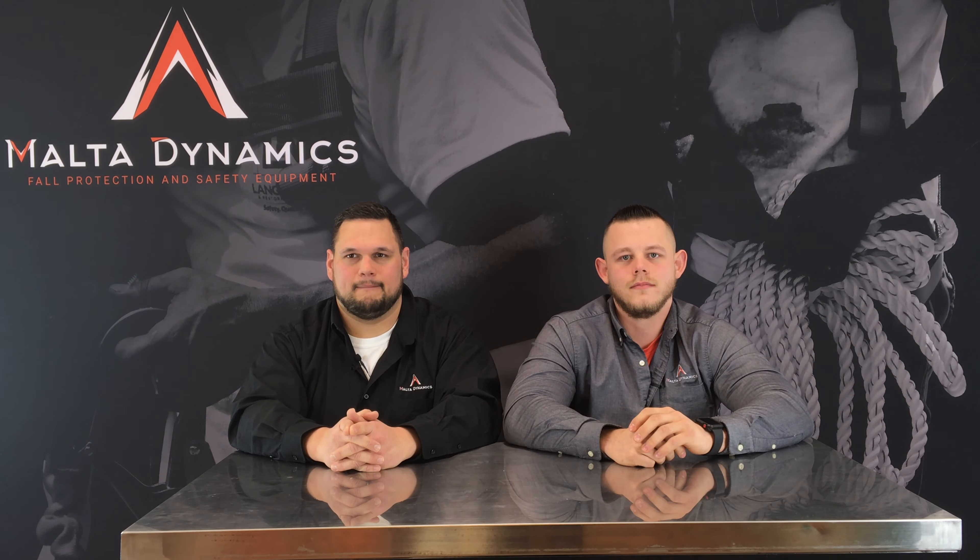This week's question comes from Shane, and he asks: can you use a leading edge SRL for overhead tie-off?